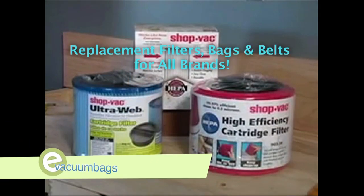Replacement filters, bags, and belts for all vacuum brands and models can be purchased at evacuumbags.com.